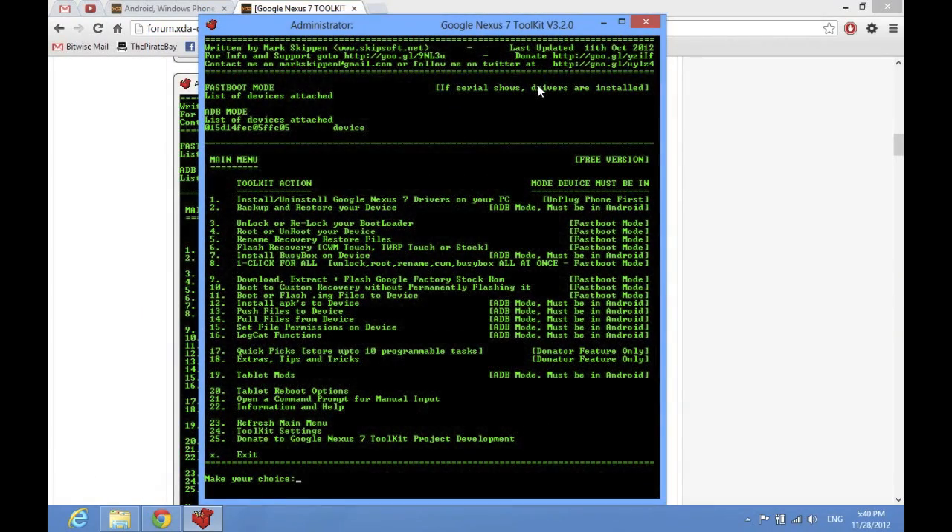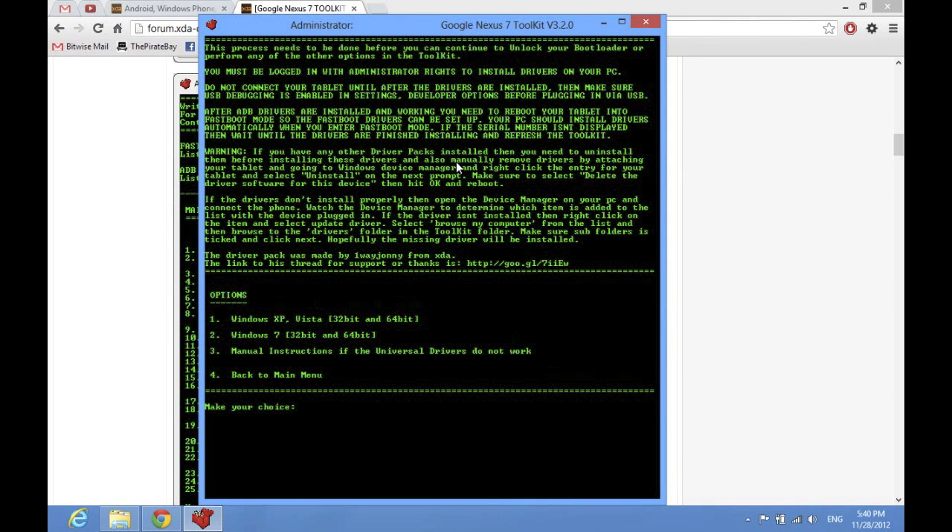First thing you're going to want to do is make sure that your Nexus 7 is not plugged into your computer — it can't be plugged in — because you need to install the drivers on your PC so it'll pick it up in ADB mode. That's option number one. When you open the program, it'll ask you if you want to update; just type no because you just downloaded the latest release. Then hit one, enter, and it will show you information saying don't connect your device until the drivers are installed.